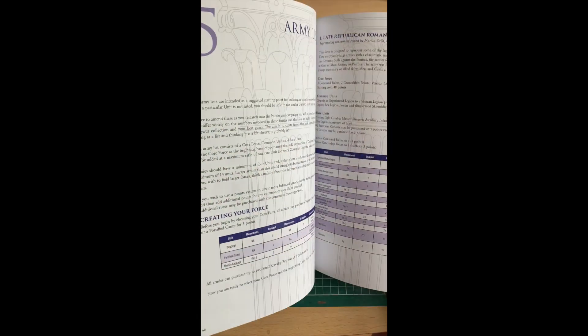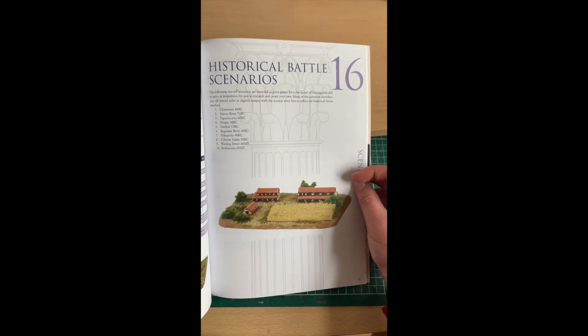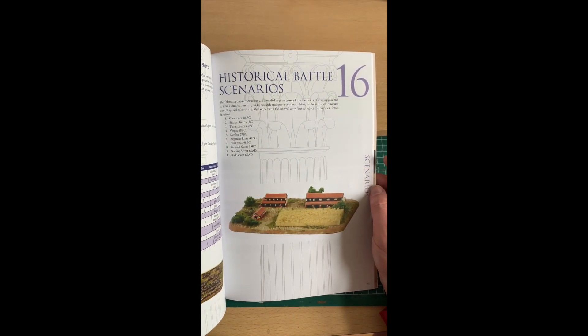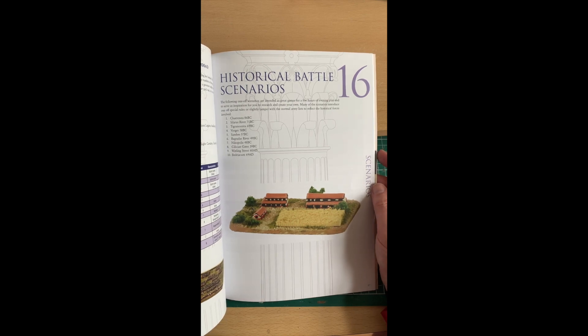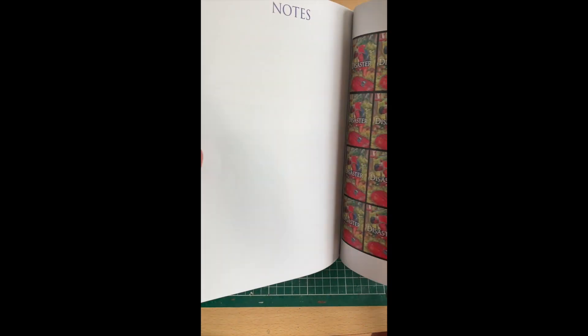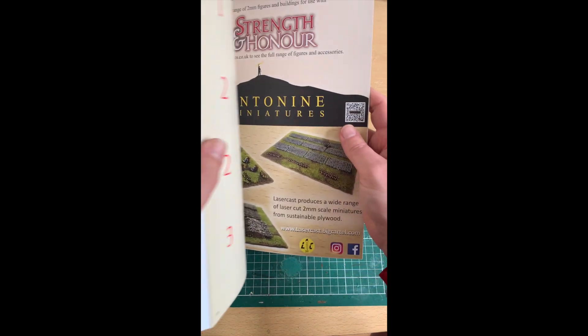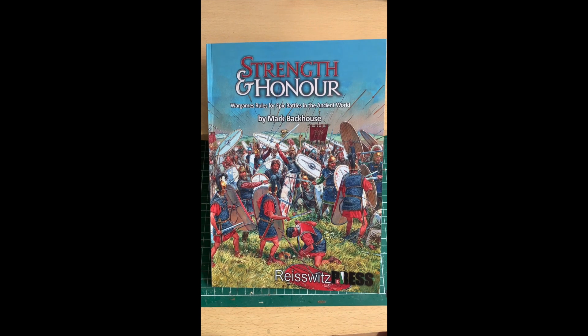All in all a really nice set of rules. It has army lists — I initially thought 10, then 15, but there are actually 20 army lists in total. Then there's a historical battle section with 10 historical scenarios to play through. The rules also include a campaign system. At the back there are disaster and setback cards which you can photocopy and print out so you don't have to cut your book up — I believe they're also available in PDF form on the Two Fat Lardies website.